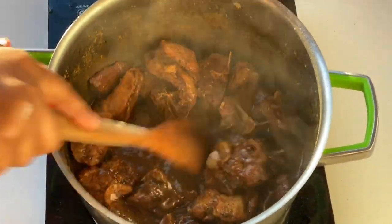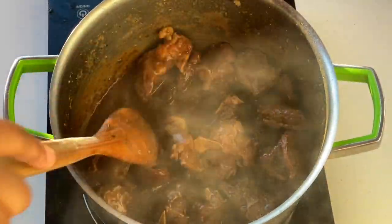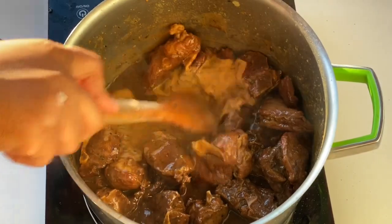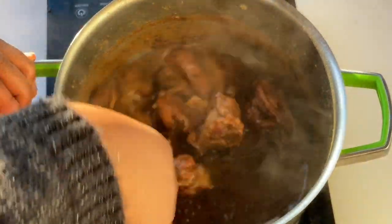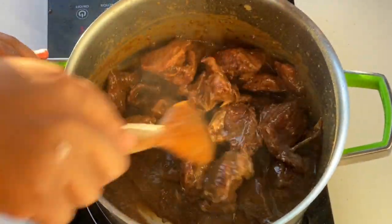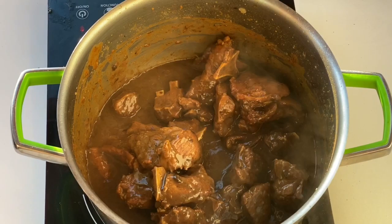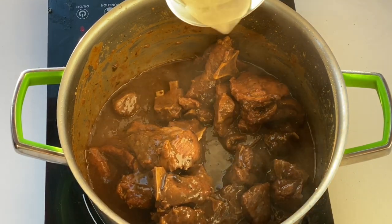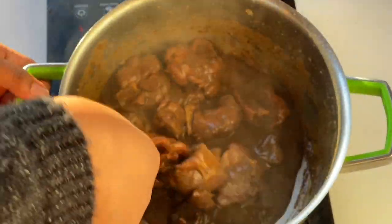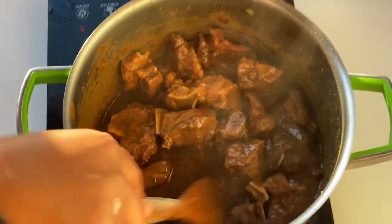At this point you can have this as it is if you're having it with pap — it tastes really good with all those flavors. But today I want to thicken mine, so you add your thickener — flour, cornstarch, or packet soups — and just make sure that you cook it out on your lowest, lowest heat. If I'm using my normal stove I'd be at maybe two, my lowest lowest heat, but still cook out the floury taste.